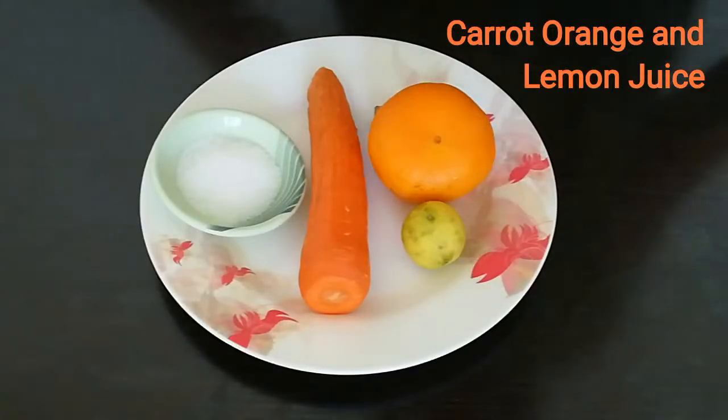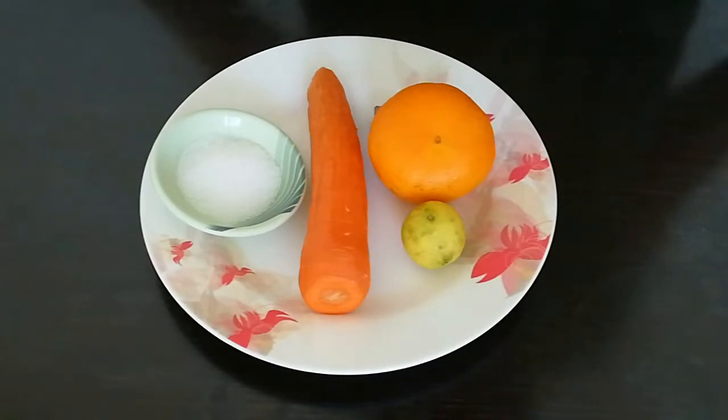Welcome to Ansela's Kitchen. This recipe is a healthy juice — carrot juice. What are you going to eat?